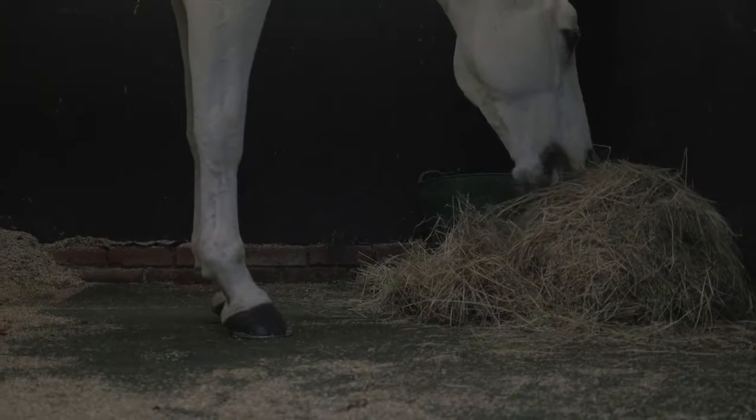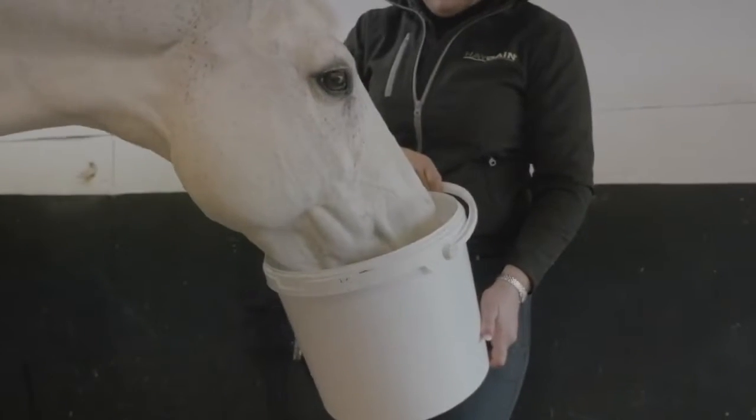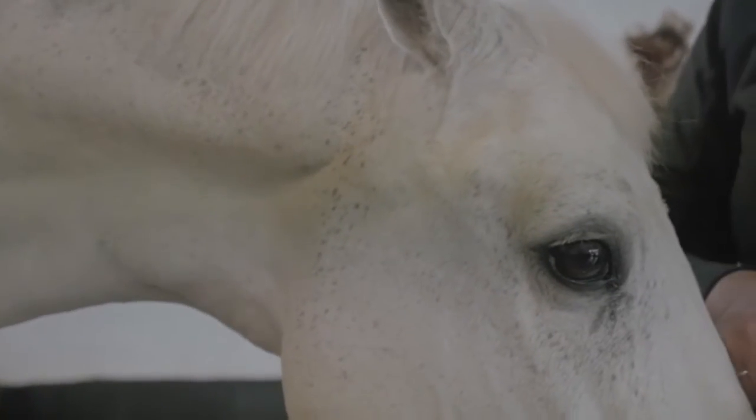Dehydration in horses can negatively affect both health and performance. However, the old saying 'you can lead a horse to water but you can't make it drink' is one that most horse owners can relate to, especially when away at competition.